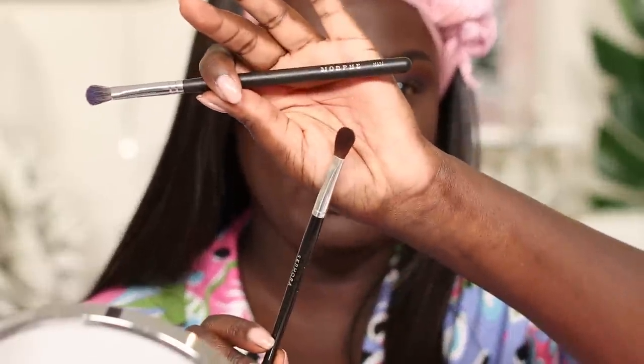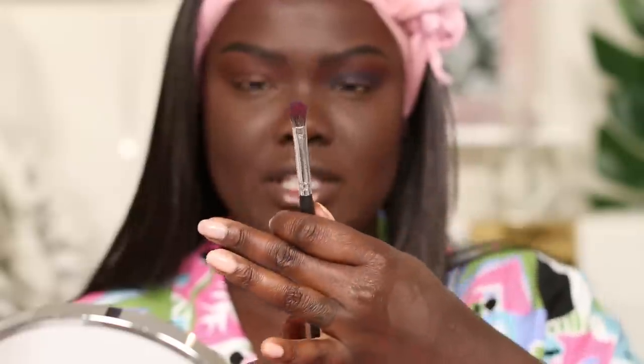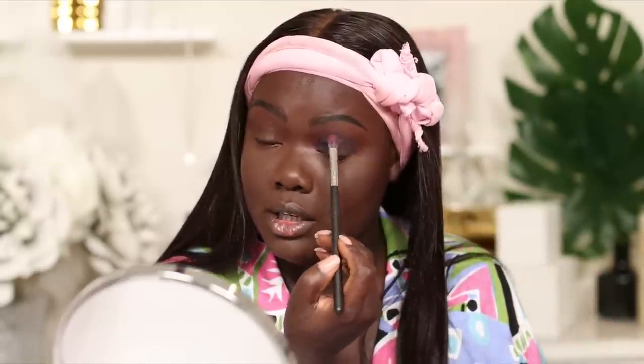Now we're going to go into the Alyssa Edwards palette and use that blue shade and see what we get. As a little tip: as I get closer to these deeper shades that I add into my crease, my brushes get smaller — way smaller. I start off with a really fluffy brush from Sephora, then go into a slightly tinier Sephora brush, and then an even tinier brush from Morphe. That's really how I've been able to control where I place my eyeshadow and get into the exact place I want without it looking messy.